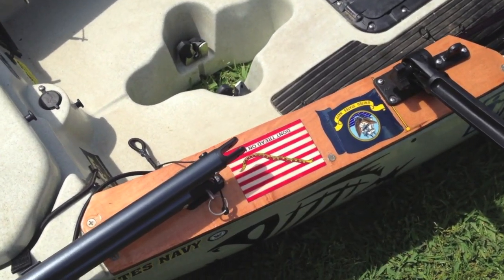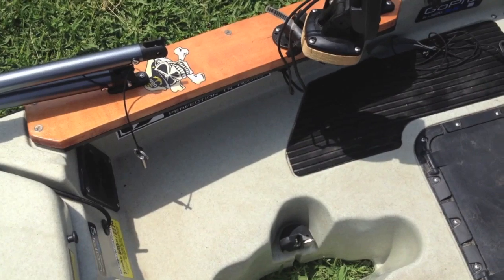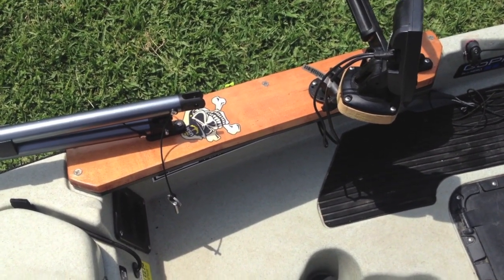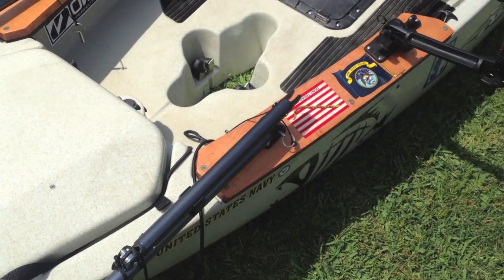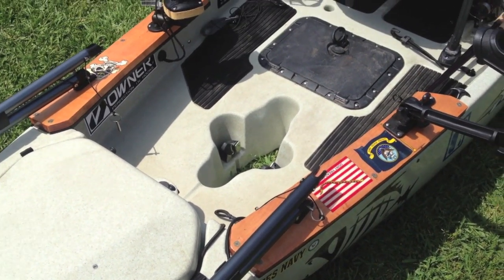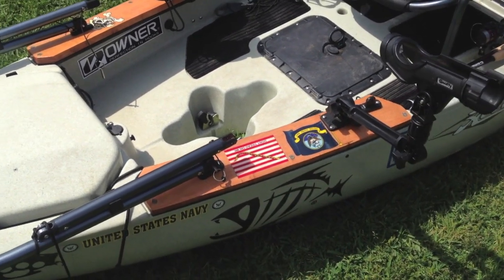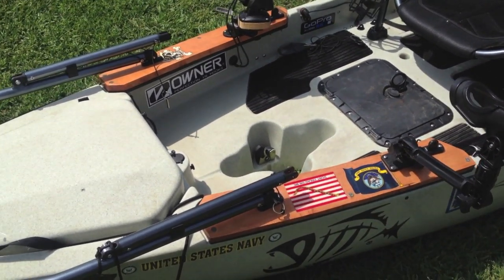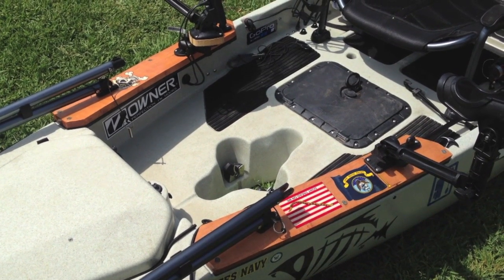I ended up putting the Navy flag and the Don't Tread on Me decal because they're near and dear to my heart. On the other side, I put my Navy Chief decal. I made sure they were real smooth, then put a clear coat — another coat of resin — over them. They hardened and now they'll forever be on there. They're not going to come off, peel off, or get scraped. It's everything I need for durability.